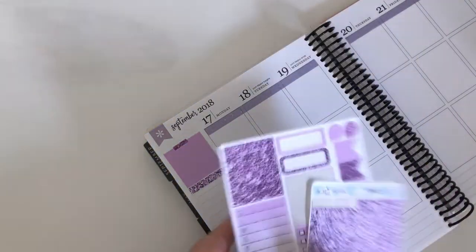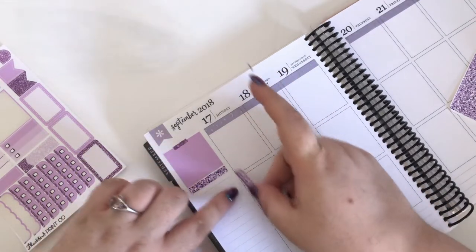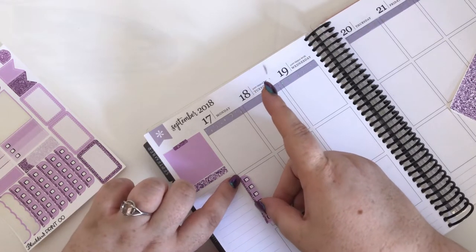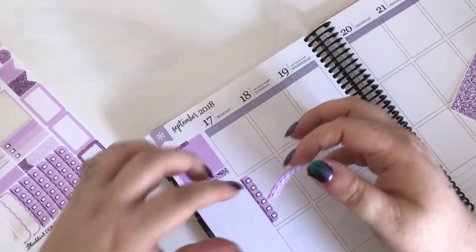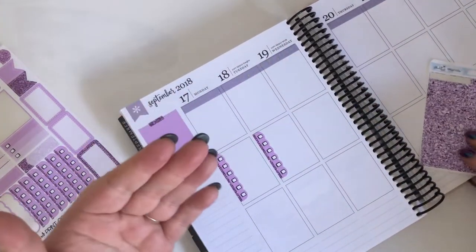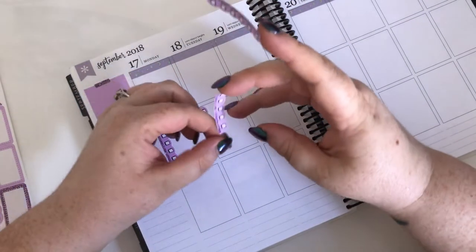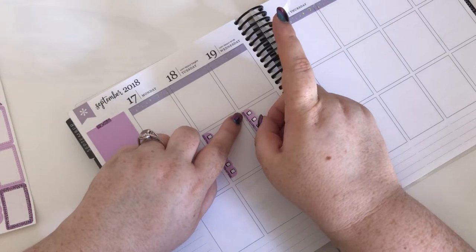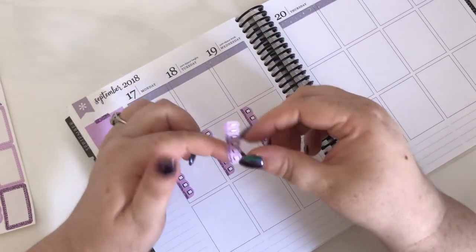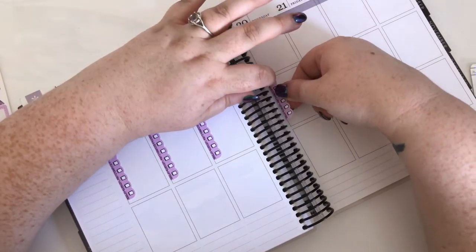I'm also going to go ahead and layer these checklists in the middle boxes for the whole spread - I'll put my kind of to-do's in the middle of the page. Sorry, I'm a bit awkward - my nails are very long, I need to get them done. I think every video I say sorry, my nails are long, but it's a fact. I love these scalloped edge boxes and the strip of glitter in them just gives it a little something - stops it being so plain. Nothing wrong with simple, but they are very simple.